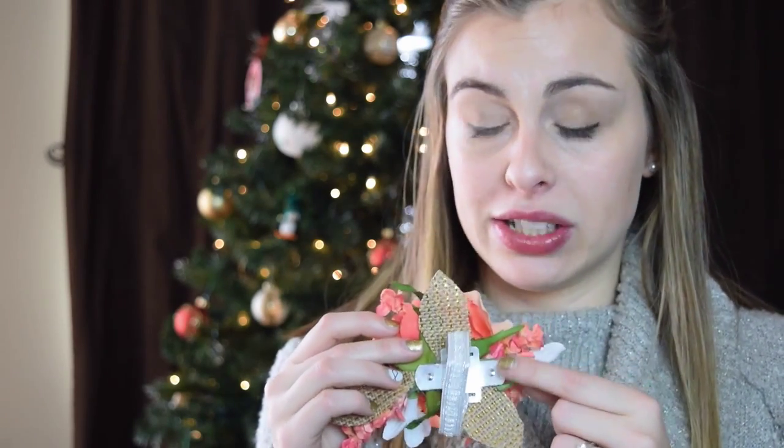For the moms and grandmas, we made little wrist corsages. We did the same burlap leaves — traced them, cut them out — but for the wrist corsage you don't need to make stems on them. The wrist piece is what you need to make a wrist corsage. I don't know where you buy them because the lady who helped me bought them. All she did was hot glue everything onto the wrist piece. That's it — it's a wrist corsage and it's gorgeous.